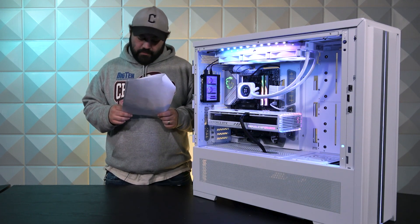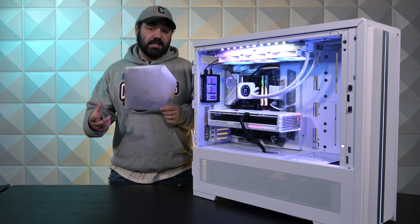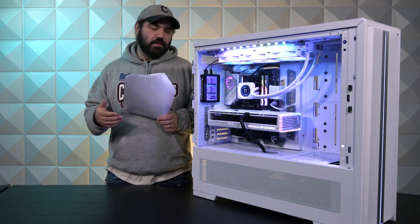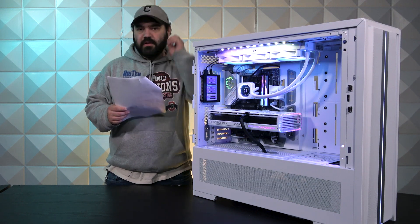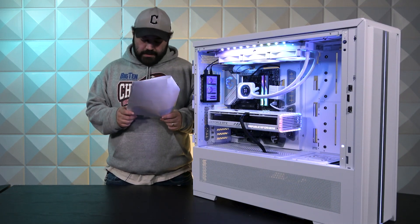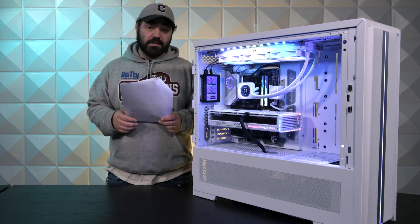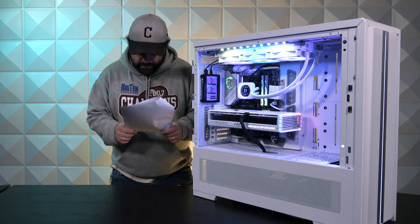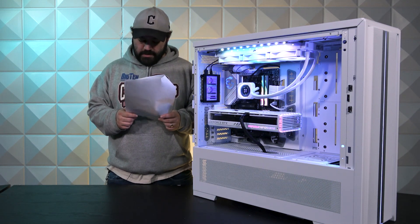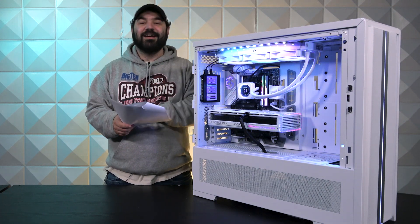Moving on to storage — and boy howdy, we've got quite a bit of it. Starting off, we have a Crucial 2TB T700 Pro, and this has a heat sink, just like some Samsung 990s that also come with heat sinks. A lot of people use those for PS5 upgrades in terms of storage. Crucial's awesome — I can't speak highly enough about them in terms of cost efficiency, performance, and capacity. They're top tier. Then we have two Crucial 4TB T700 Pros, also with heat sinks. So that's 10 terabytes of SSD greatness. Oh yeah.